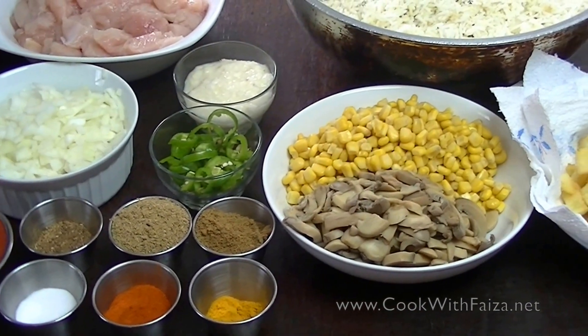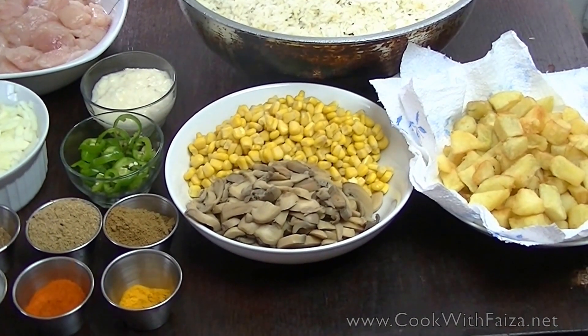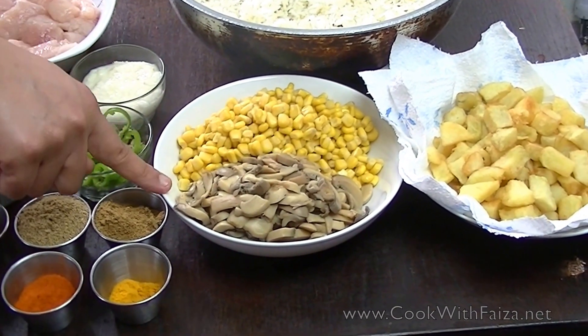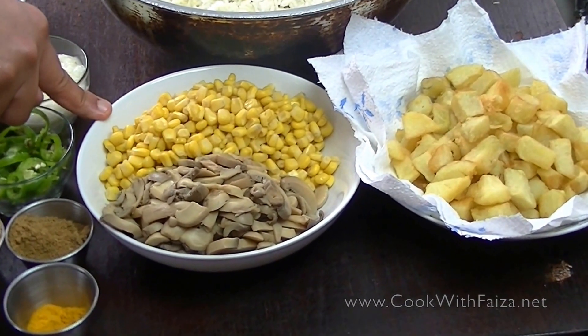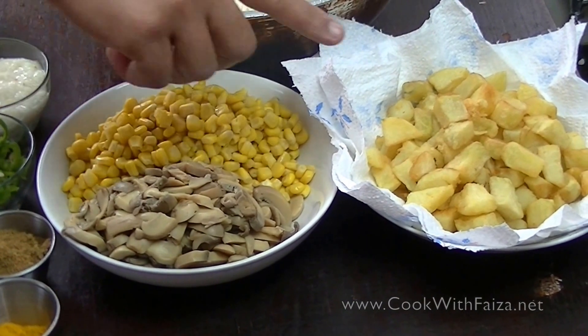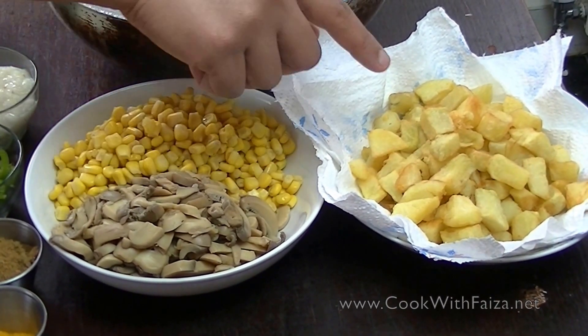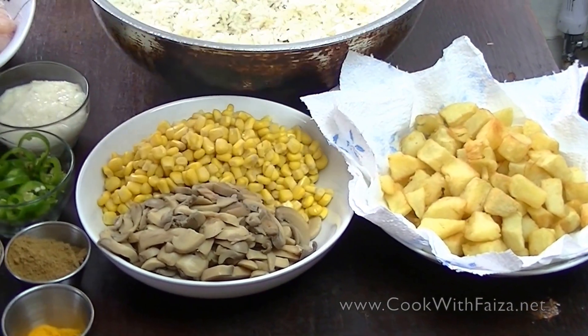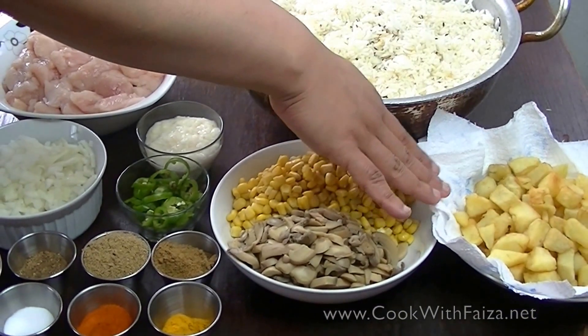You can also add some vegetables to your own liking. I am using onions, mushrooms, candy, sweet corn, and also potatoes which I have chopped. You have to cut the potatoes in cubes and then deep fry them.